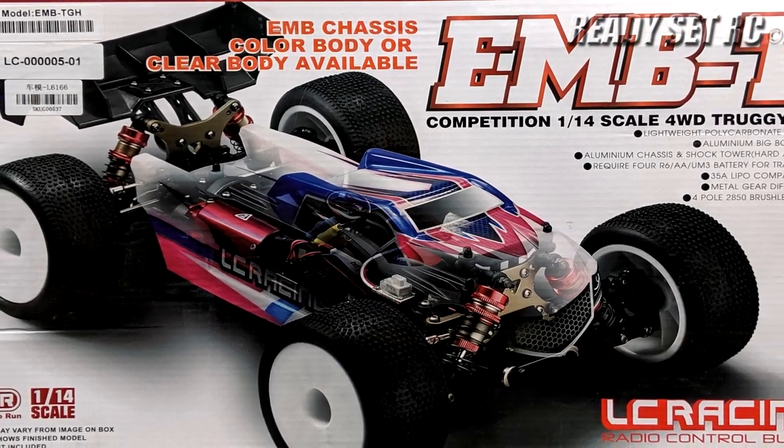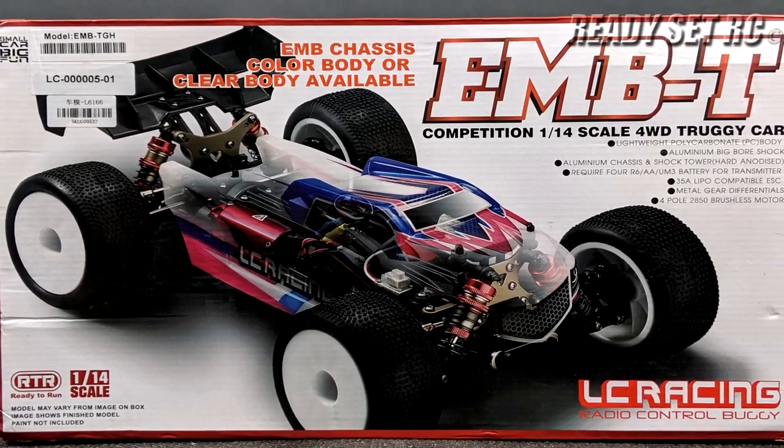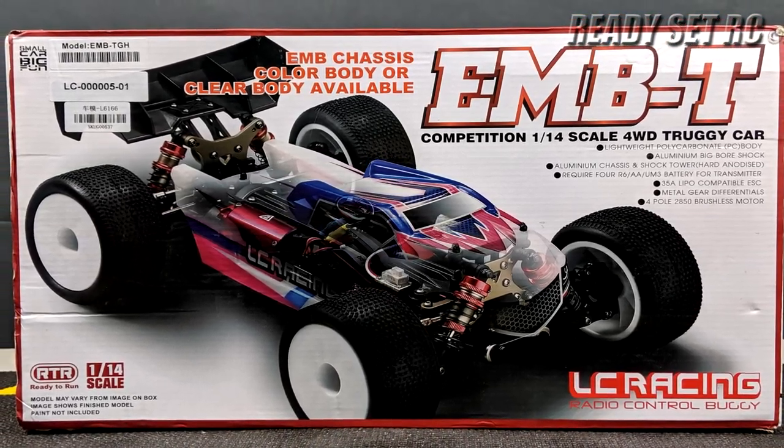Welcome to Ready, Set, RC and today guys we have something new to the channel — the LC Racing EMB-T.